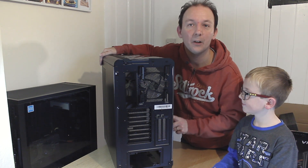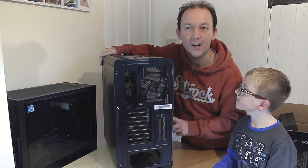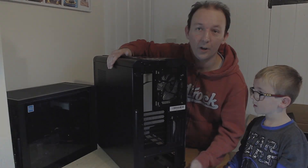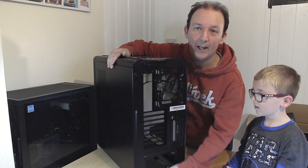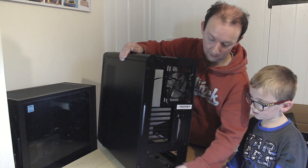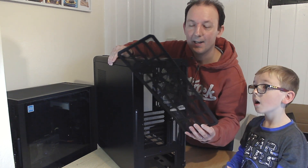Any bigger than that and you're going to start touching the side panel, which you do not want because it will affect cooling and over time it will warp your side panel as well. Also on the back you've got a pull-out dust filter on the bottom for your PSU, which goes the full length of the case.